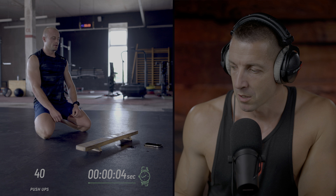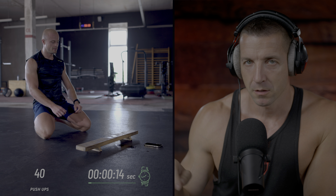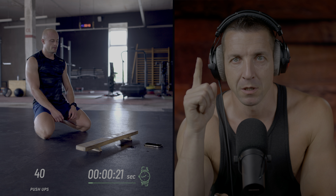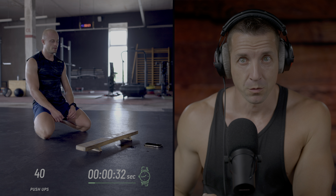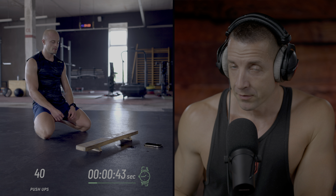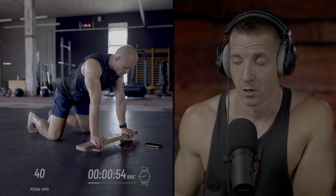He stopped at repetition number 40 and will now have a full minute of rest. When he stopped his set, he pressed start on his stopwatch. Once the time reaches the first minute mark at 1:00, he has to start a new set. Then the same thing happens at minutes 2, 3, and 4. Each of those full minutes he has to start a new set, and in between, if there's some time to rest, he can use it. After this first set of 40, he had a full minute, but after this one he will not.